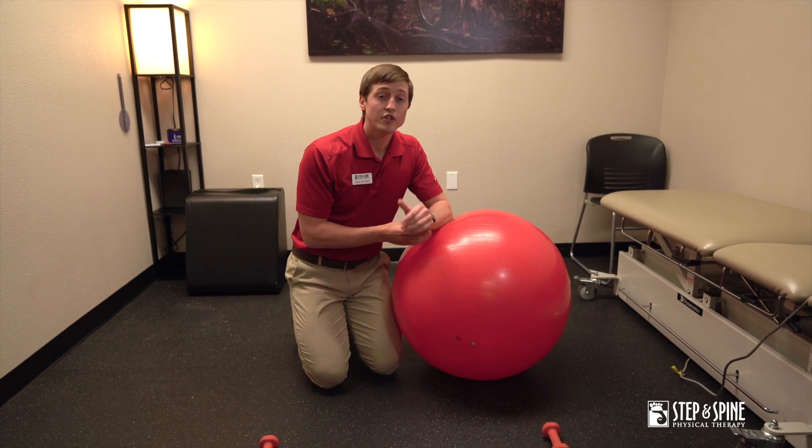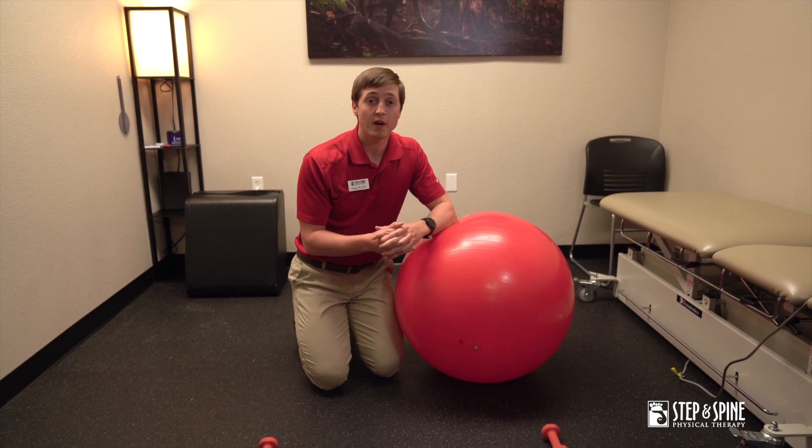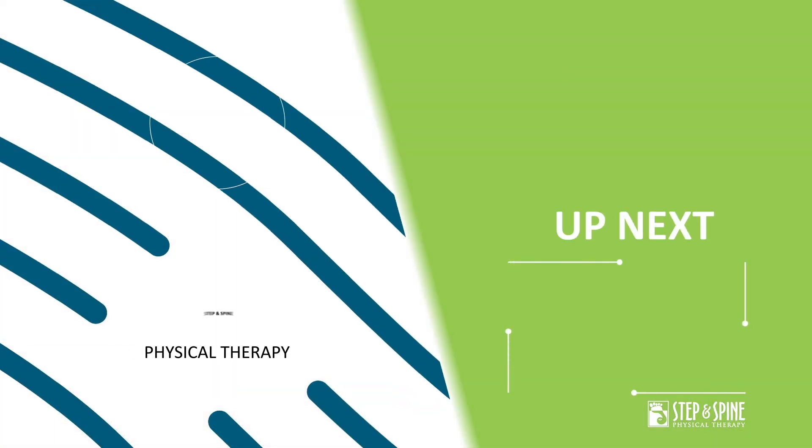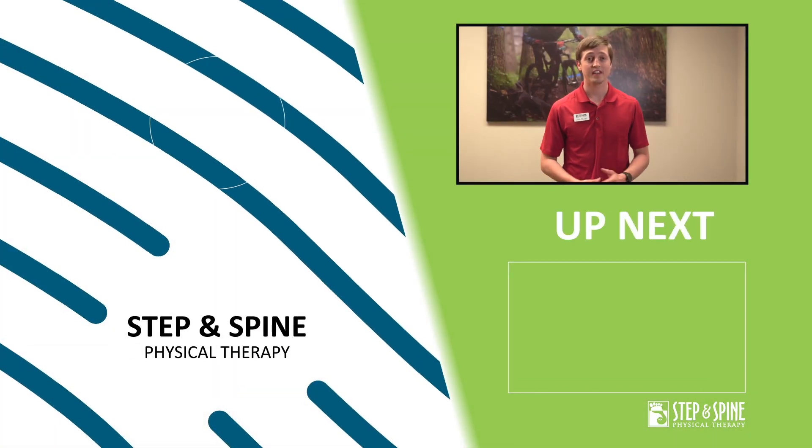For these, you're looking at about two sets of 15 repetitions for each of those. For more exercise tips and additional information, you can go to our website at stepinspine.com.